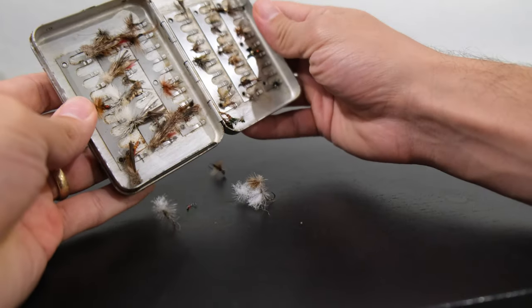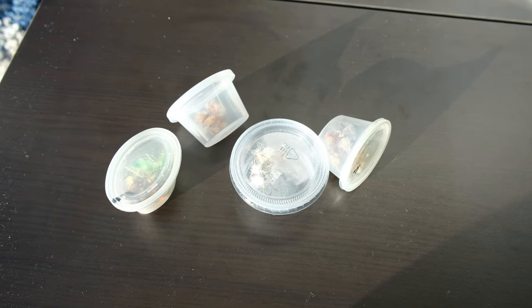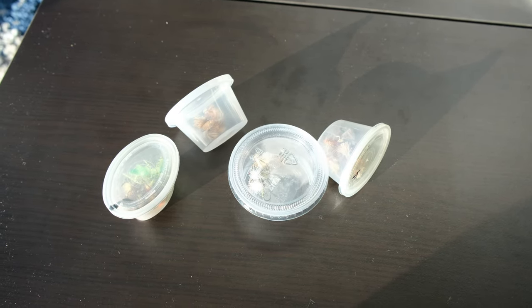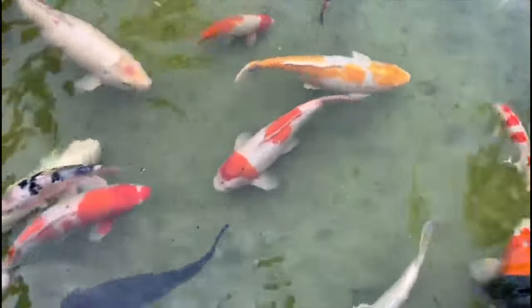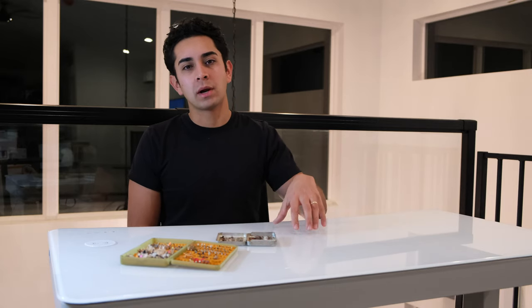Does your fly box look like this? Or maybe you're one of the plastic cup guys. If it does, this is the video for you. There are a couple different ways that you can organize your fly boxes — it really depends on the type of fish and the type of fishing that you do. We're going to talk about a couple of them that I've used in the past, some that I don't like, and then what I currently use and why I like it so much.